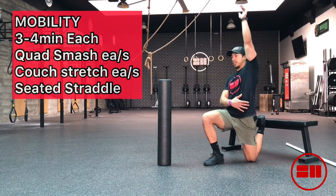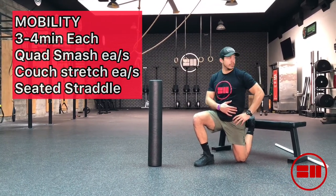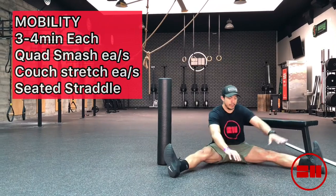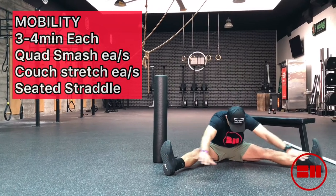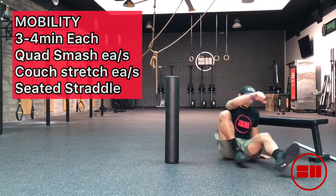The couch stretch works really well for lengthening the quadricep muscle and getting you more limber when getting into those squats. The next one is just a seated straddle — sit down on the floor, legs nice and wide, and reach through the center. You'll get a good stretch in your lower back, hamstrings, and calves. That's it, guys — this is the workout!